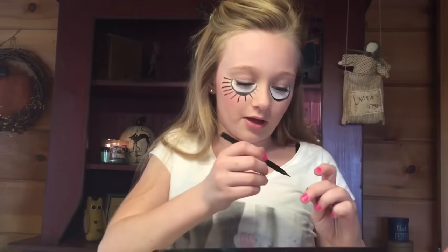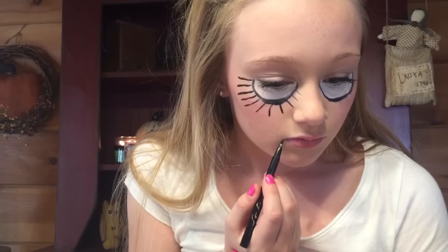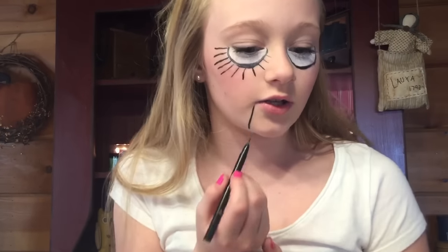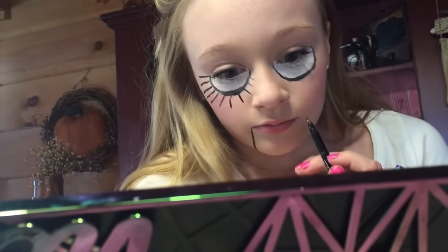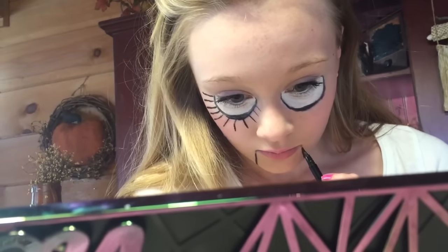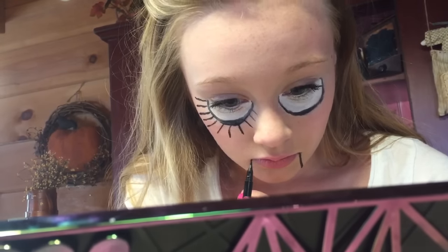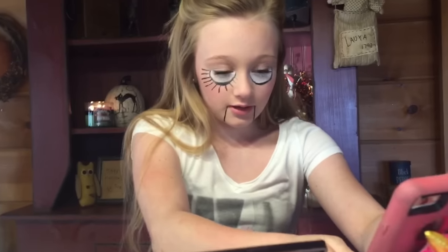Actually I'm going to do my little mouth lines first, like a puppet. Now I'm going to do my puppet lines down here. Just keep your eyeliner in the same place. All right, so then you get your little puppet mouth lines. I'm going to do your other lashes off camera.